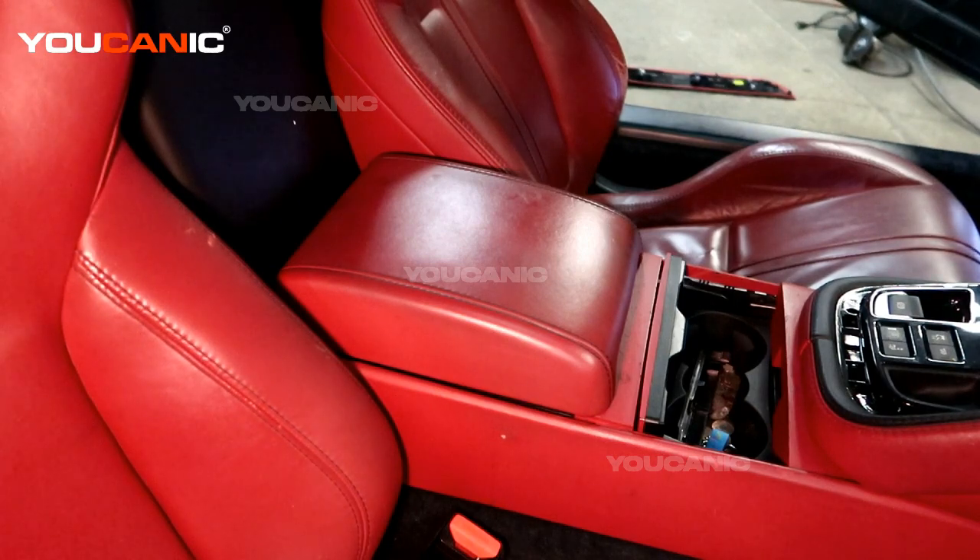Welcome to Ucanic. Today we have a 2015 Jaguar F-Type and on this Jaguar F-Type we're going to go over the process to remove your SRS module or airbag module in case you need to send it in to be repaired because your airbags have gone off.